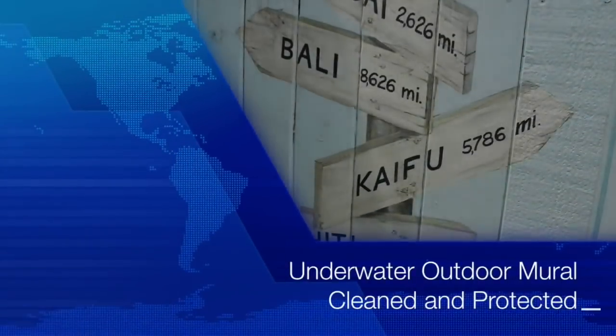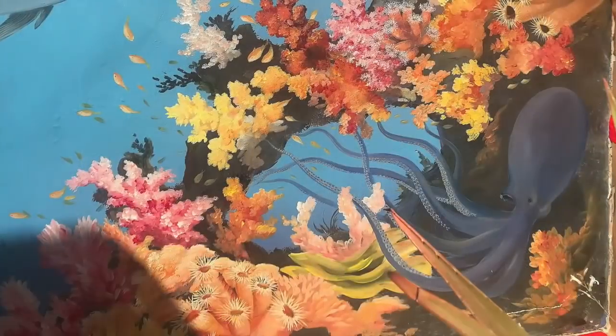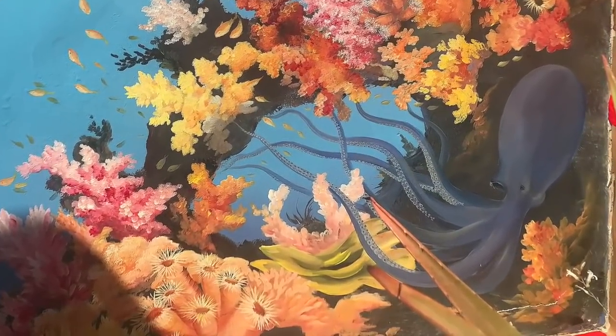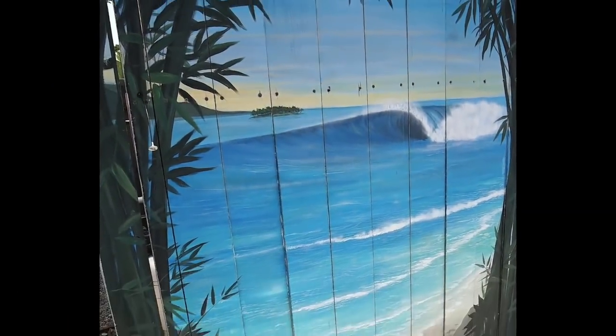This is Scott Haskins with Fine Art Conservation Laboratories. A beautiful mural by artist David Legaspi was in need of cleaning and protection. I thought you'd like to see this mural — it really is a beautiful work of art.